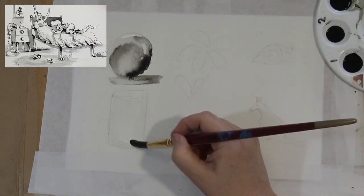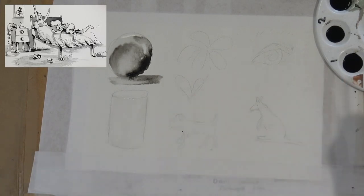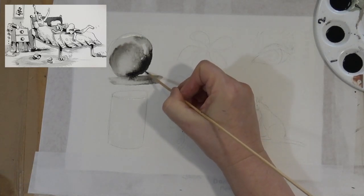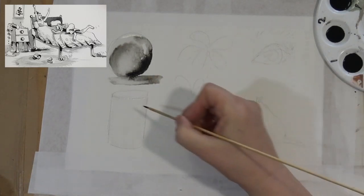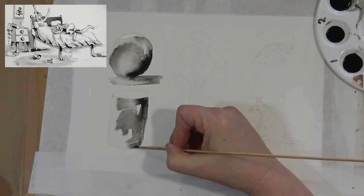Obviously there's no white paint in pen and ink — the only white you have is the paper. So if you want highlights, leave the paper dry. You can see on the ball at the top right-hand side, just where I'm touching in now, I deliberately left a little bit of white there — that's the shiny part. Now I'm coming in with the ink.